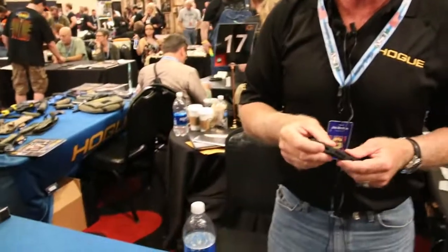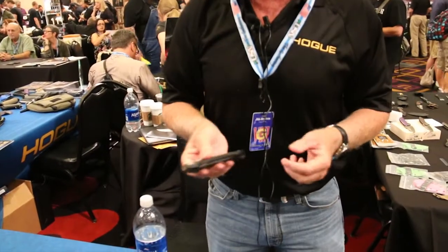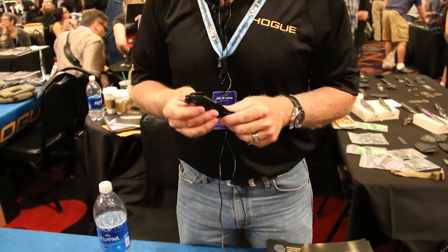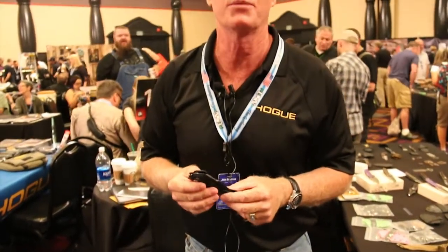The X5 is very unique. It has a brand new patented mechanism. Basically this is a button lock flipper, and we've never really been thrilled with button lock flippers in the past. Button lock is a great mechanism, but due to the mechanics of how buttons work, the detent was never really adequate for the closed retention position.